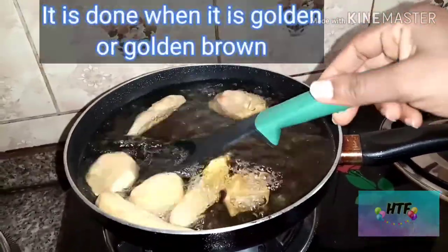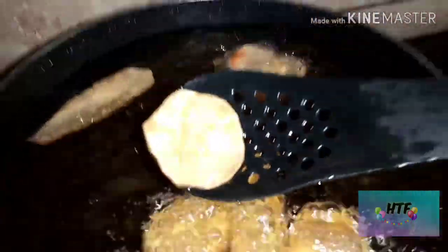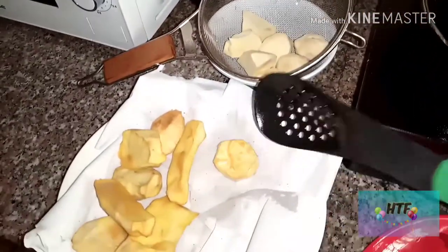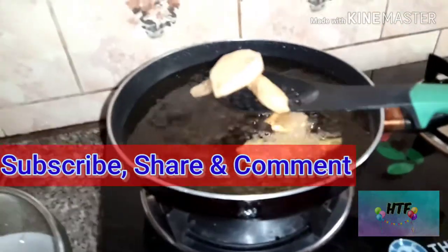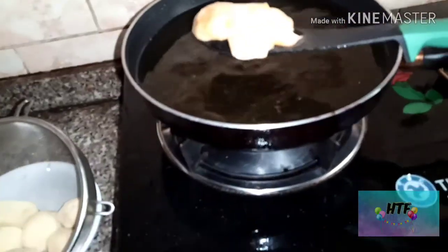The potato is ready when it is golden or golden brown. You can place them on a paper towel to absorb excess oil. Please subscribe, share, and comment — I have a whole lot to share and also to learn from you guys.